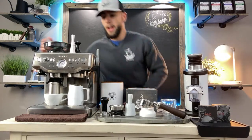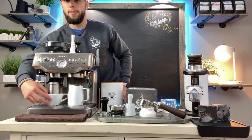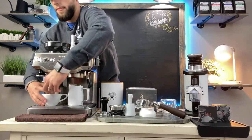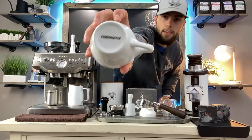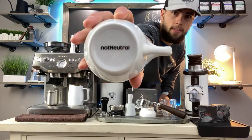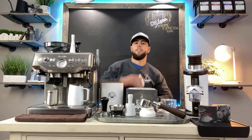Cups are obviously very important, and if you really want to get into the home barista game, the Not Neutral cups are definitely the way to go — though I also have the Acme cup here. The Not Neutral cups were the first real espresso cups I purchased.